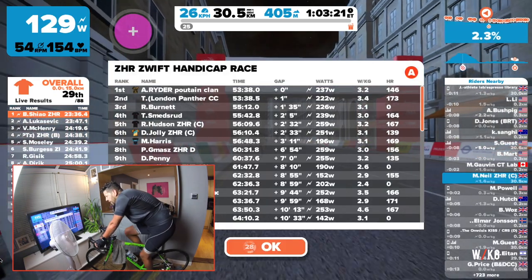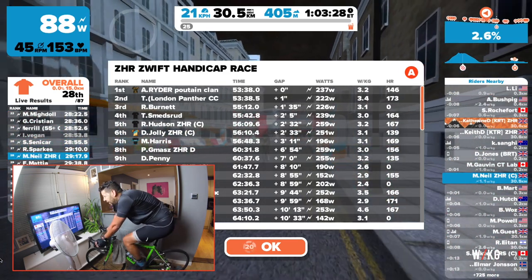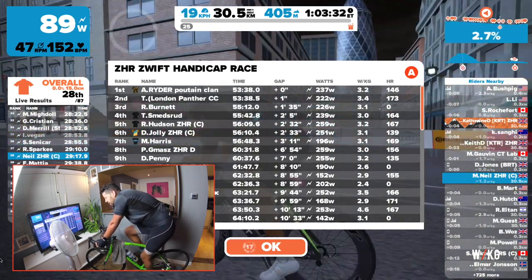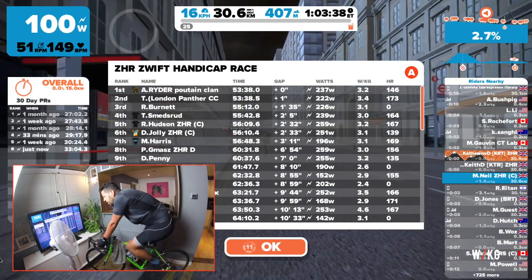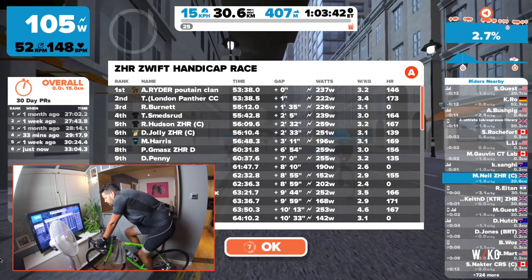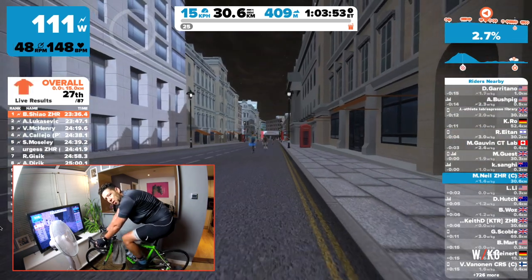Well done, A. Ryder, T. London Panther CC, R. Burnett for being the first over the line. Then we've got Smedsred, Hudson, Jolly, Harris, Gamatz, Penny, Gullifors, all around the top 10. Then Thomas, Sujab, Wizard, McDougal, Lox, Migdol. Then my time runs out so I can't see any more than that. Well done everyone.